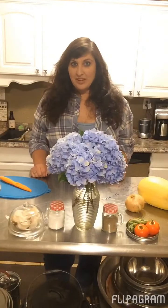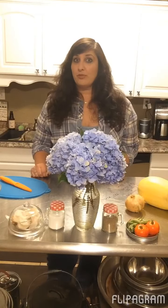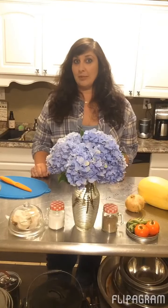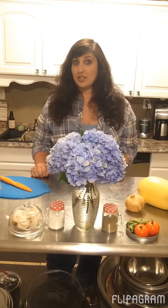Hey guys, this is Shannon with Nearly Organic Noshing, and I was invited to make a meal for the Frugal Family Food Collaboration. Today I am going to make a Spaghetti Squash Carbonara.